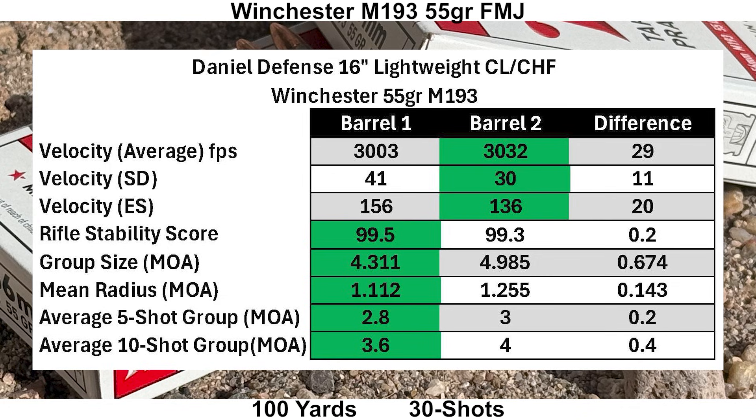The advertised velocity for Winchester M193 is 3,180 fps out of a 20-inch barrel, and I got 3,003 and 3,032 feet per second out of these 16-inch barrels, which is a little more than 1,100 foot-pounds of muzzle energy. Velocity SDs were a bit high at 41 and 30 feet per second. Barrel two had better velocity numbers and barrel one had better group numbers. Overall I'd say these results are pretty similar — a velocity difference of 29 fps, mean radius different by 0.143, and the average 5 and 10-shot group breakdowns were pretty close.